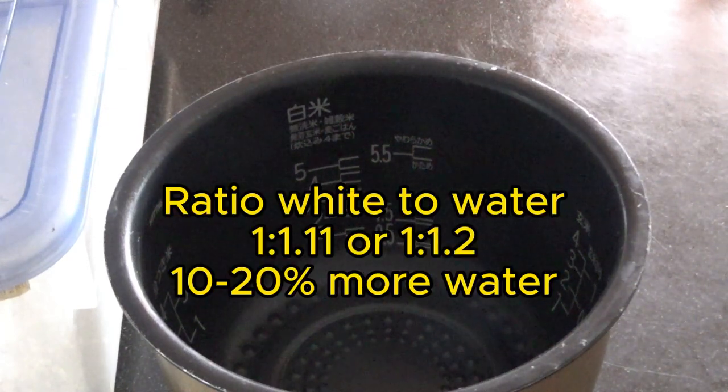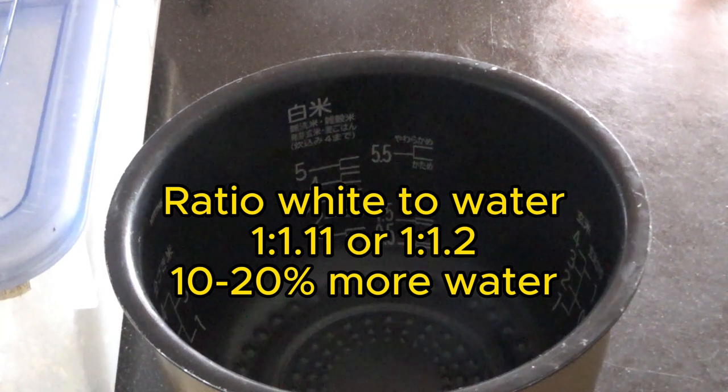For every cup of rice, you're supposed to put a little bit over one cup of water — so it's like a 1 to 1.1 or 1.2 ratio. So one cup of rice to 1.1, about 10 to 20 percent more water.